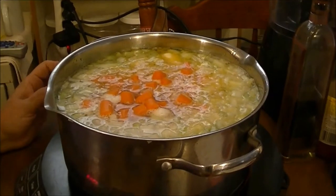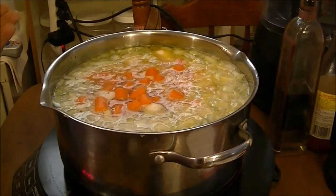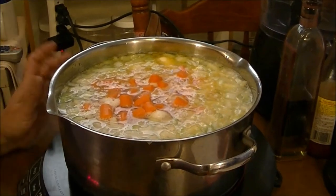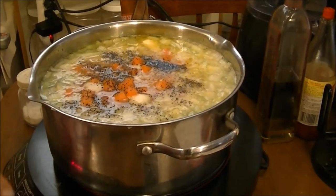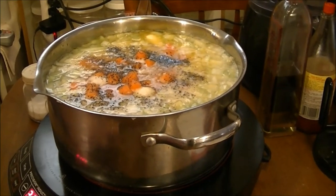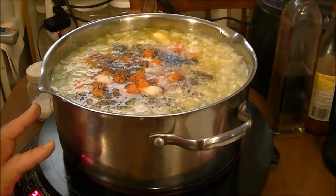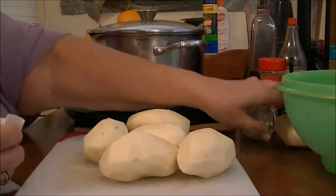I just wanted to show you that I have what's called a mirepoix — onions, celery, and carrots — along with the chicken and a stick of Blue Bonnet margarine. I'm going to put the lid on, let this come to a boil, and cook until the carrots and celery are pretty tender. Then I'll add potatoes, and the last thing will be some frozen peas.